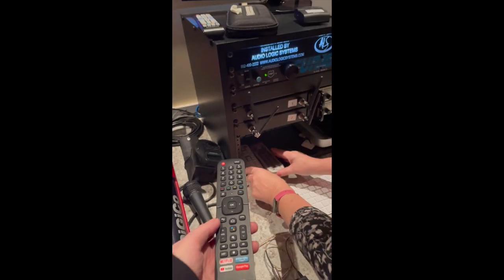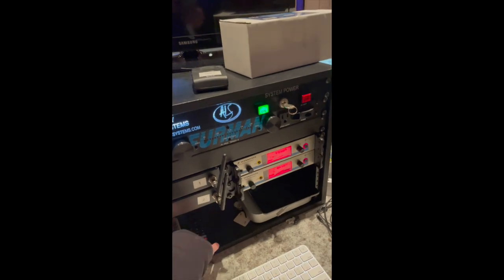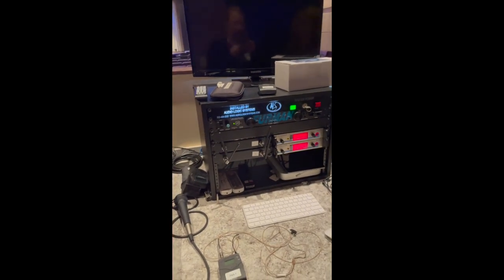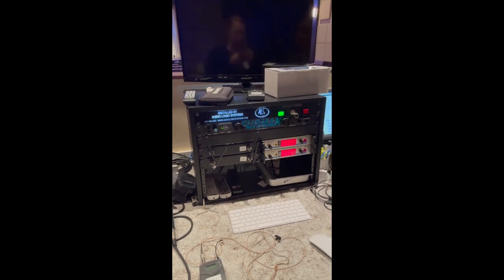These just go in this little cubby in the audio logistics system. You get them from there and you return them from there. Very important to return them.